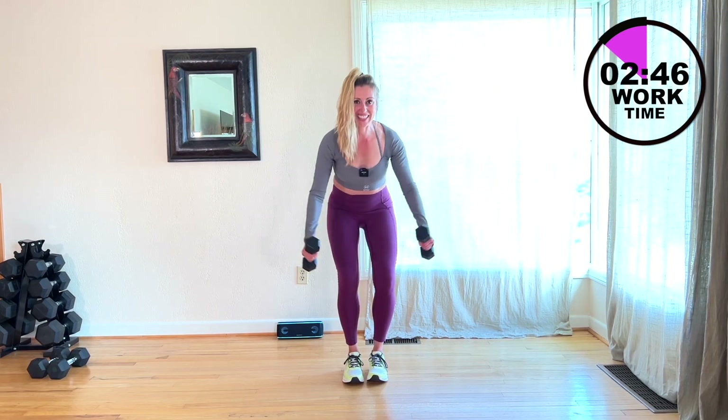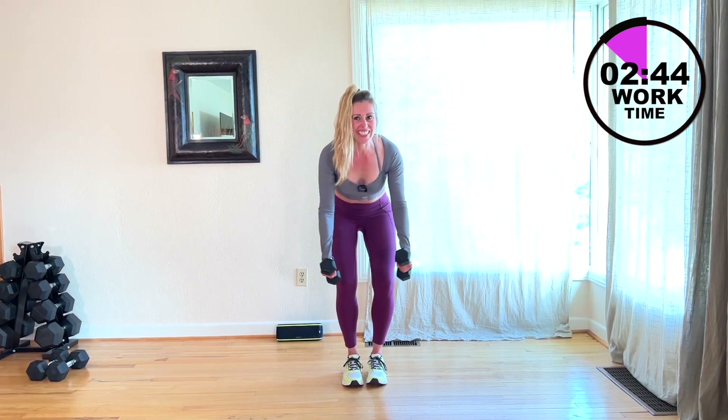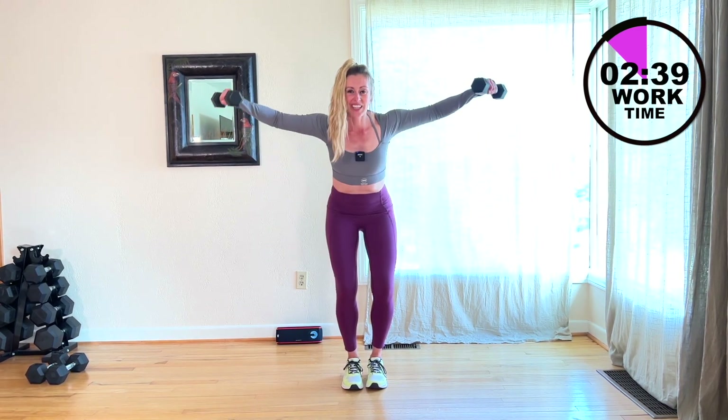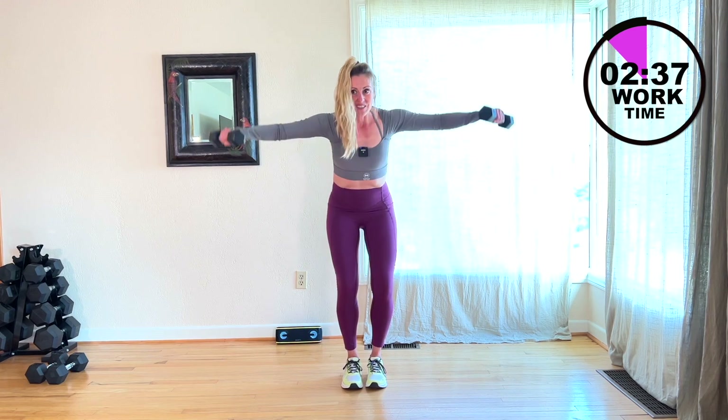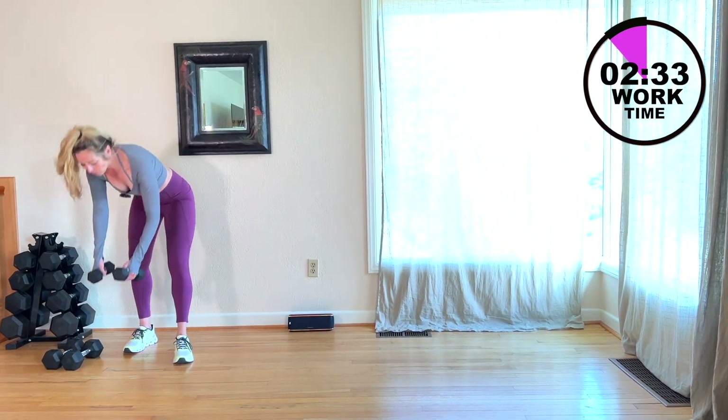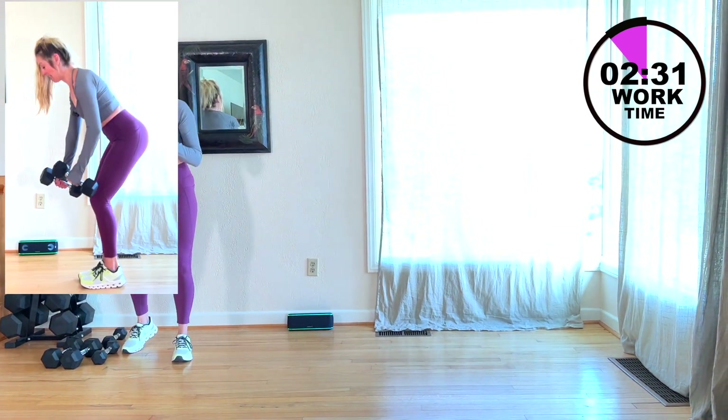You've got it, we can do this. Five seconds, three, two, one — release. I'm going to go back to my tens, doing that single arm row — 30 on each side. Come on.